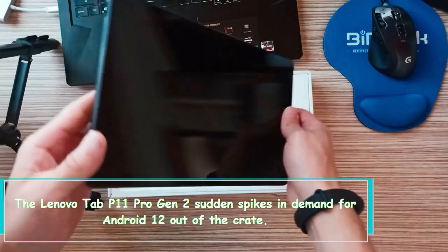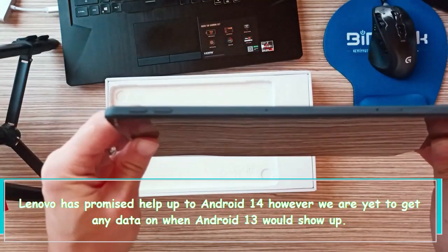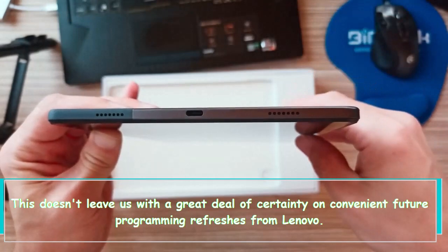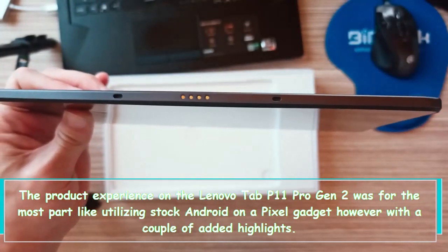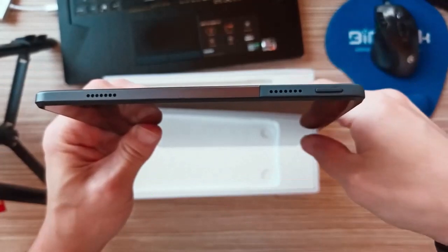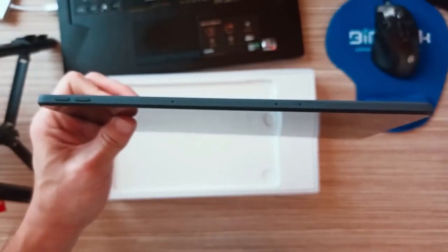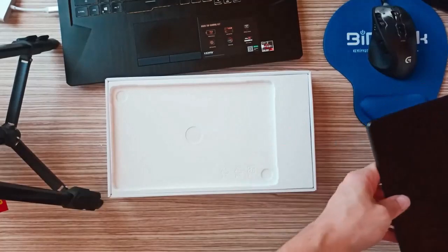The Lenovo Tab P11 Pro Gen 2 runs Android 12 out of the box. Lenovo has promised support up to Android 14, but we are yet to get any information on when Android 13 would arrive. This doesn't leave us with a great deal of confidence in timely future software updates from Lenovo. The software experience on the Lenovo Tab P11 Pro Gen 2 is mostly similar to using stock Android on a Pixel device, but with a few added features. Some apps still don't support the proper tablet mode for their UI, and of the few that do, many don't use it. None of this is Lenovo's fault, but it is still a reality and something to be aware of if you want to get an Android tablet, particularly to use as a makeshift PC.